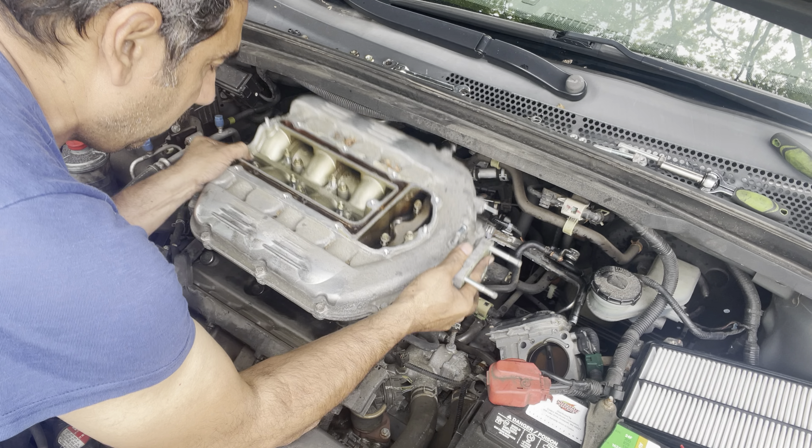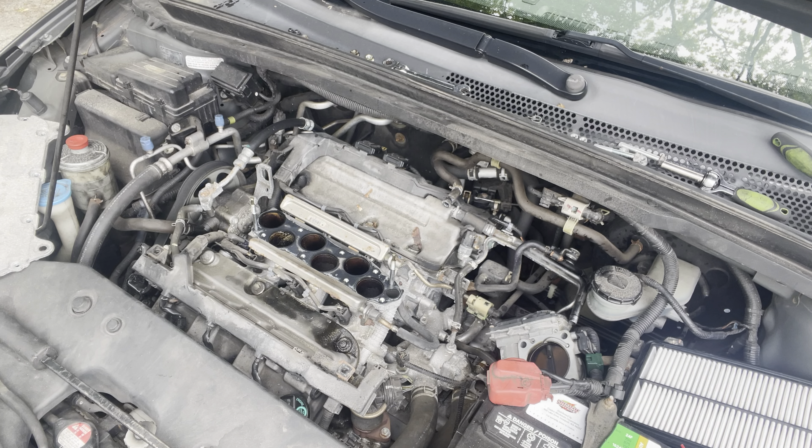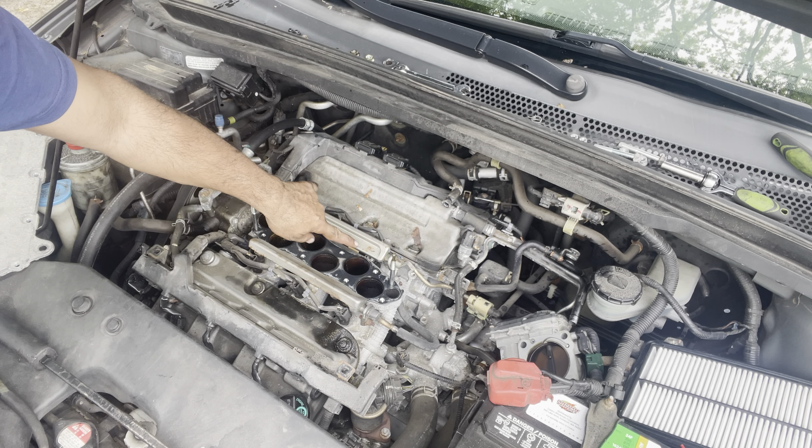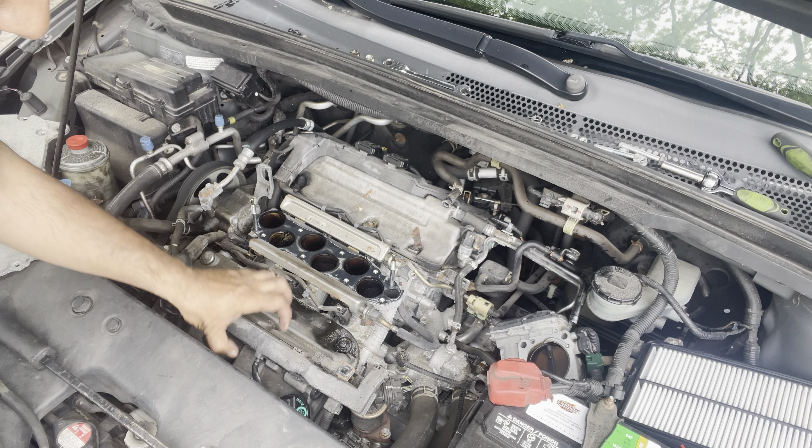Just pry it a little bit and it comes out like that. Now you can see it better. You have to cover the openings so nothing goes in there. And you can see the valve cover gasket is leaking.